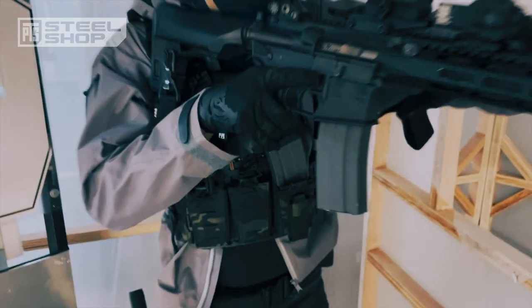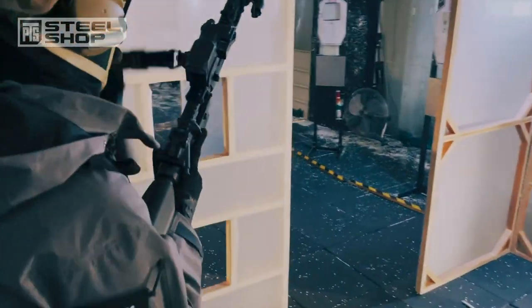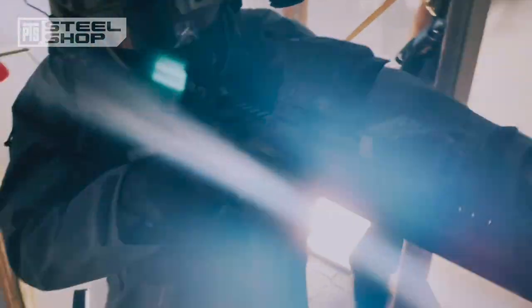Welcome to the video feature of the DAS GDR-15, in collaboration with and sponsored by PTS Steel Shop. This is Gunsmith Noah from TG-Zero, and I'll be talking about the DAS GDR-15 as a training rifle.